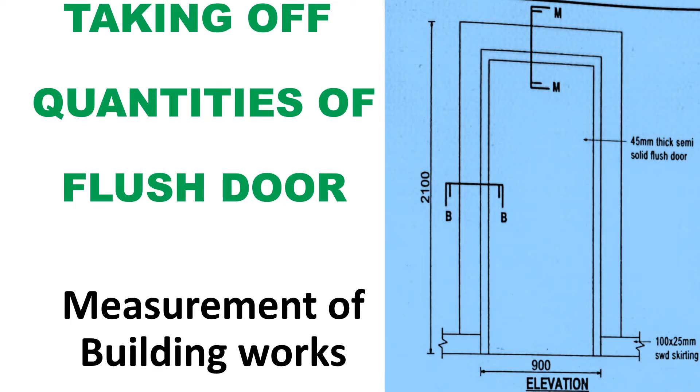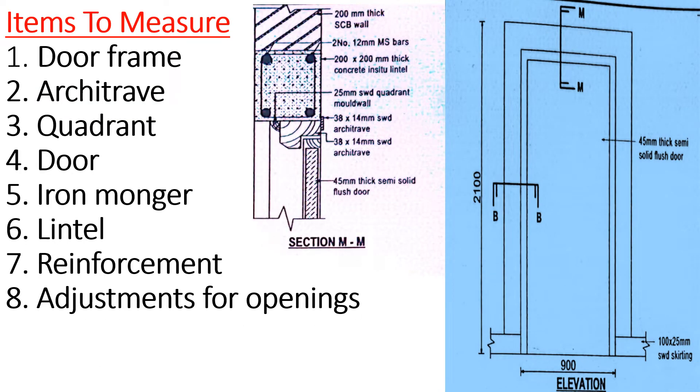Today we are going to look at taking off quantities of our door — it's a flush door. We want to look at how we are going to measure the quantities of our flush door. This is our door: 900 by 2100, and this includes the frame. The door is 45 millimeters thick, solid flush door, and we have 100 by 25 softwood scouting shown in the elevation. Let's start with the items we are going to measure.